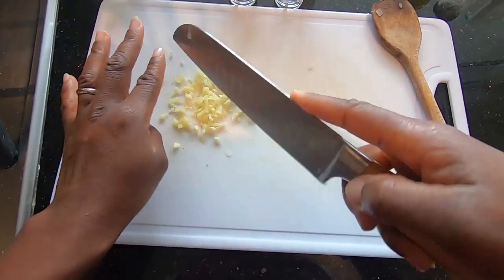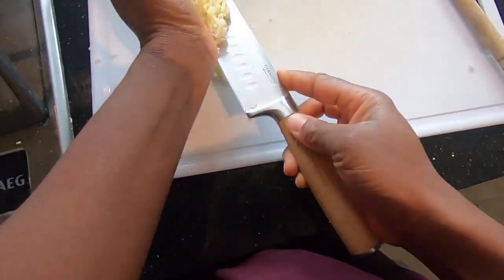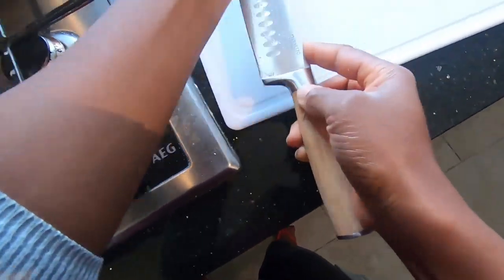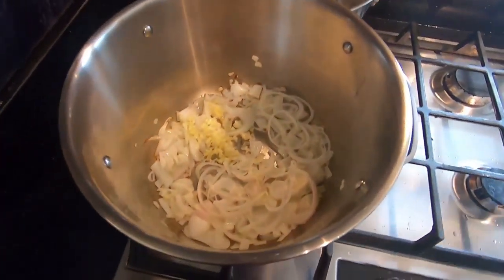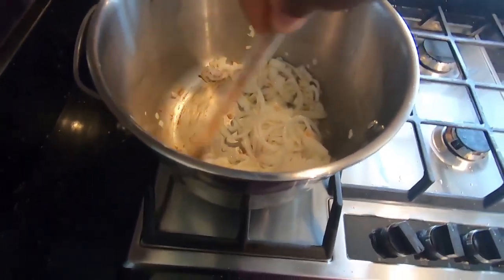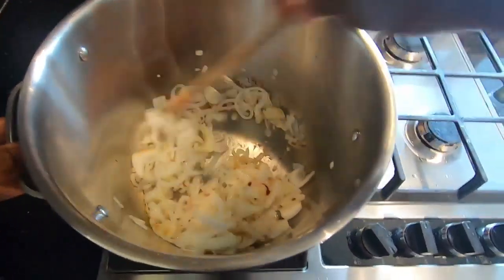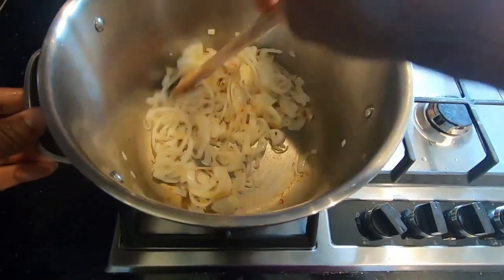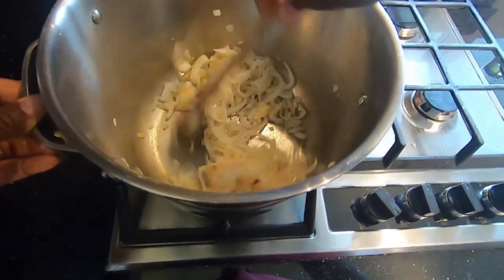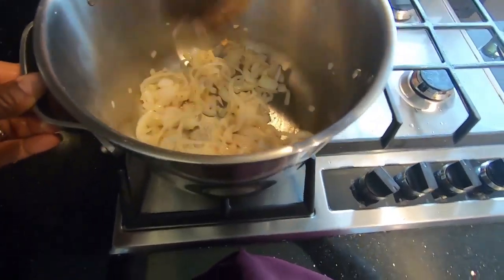I've just chopped the garlic and ginger — let's put that right in here, we're going to dump it in there. Give that a bit of a stir. Now ideally the pork should be in now, trying to get some of those juices so I don't have to use a lot of oil.